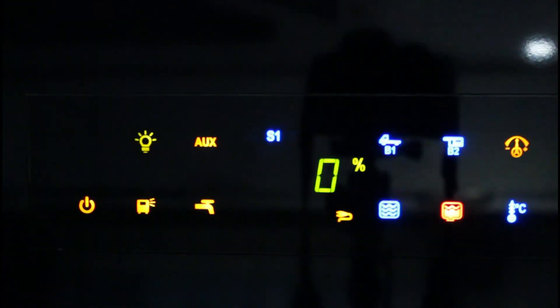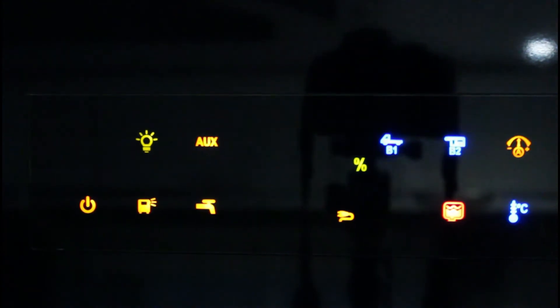Toccare il LED di illuminazione interna per accendere o spegnere le luci interne. Quando il LED si accende, indica che le luci sono accese. Utilizzare poi i pulsanti posti all'interno del camper per accendere o spegnere le singole luci.